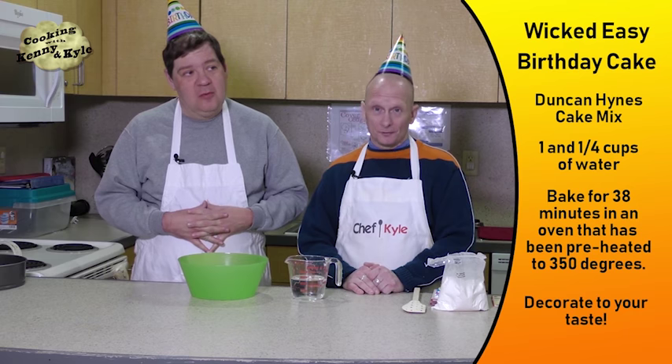So this cake we're making is wicked easy. It's a Duncan Hines cake mix and a cup and a quarter of water, and that's it. Then you bake it for 38 minutes in an oven that's been preheated to 350 degrees. Let's get started.